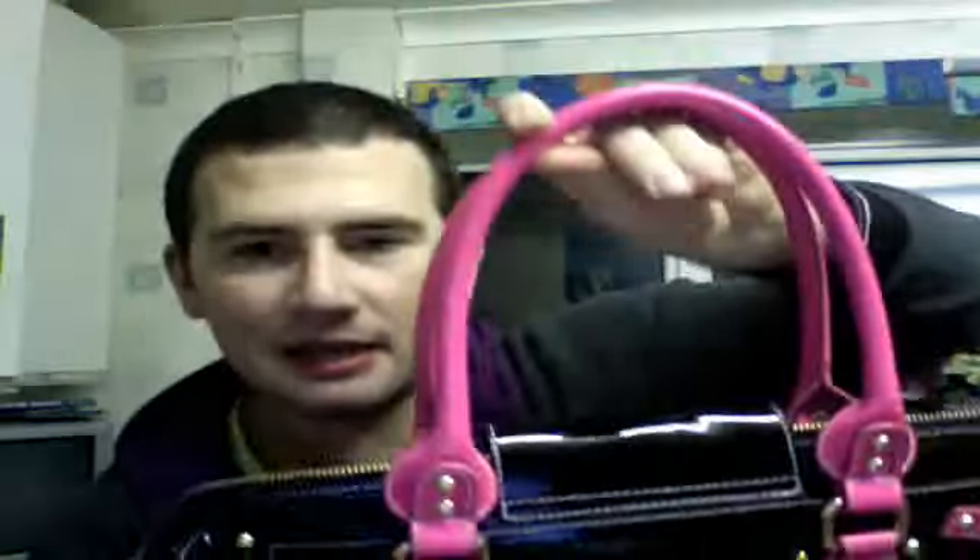This is a really nice fashionable big bag - black patent with pink patent handles. I tend to sell these ones at about £100 because they're no longer available. That's a really nice bag and it's brand new.